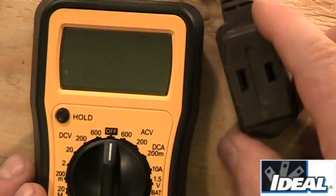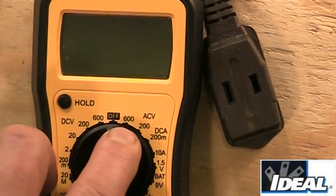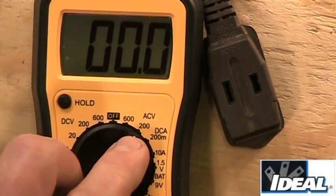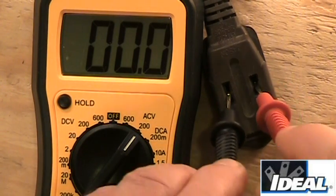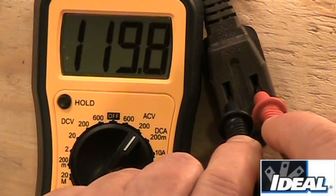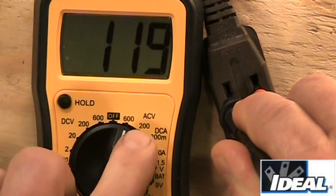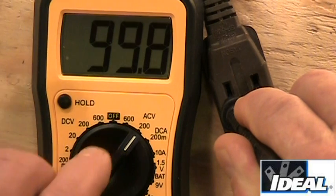Now if I want to measure AC, I can use an electrical outlet. The tester has two AC voltage settings: 200 and 600 volts. In most cases we'll be at 200 volts when working with 120-volt circuits inside homes. Taking the test leads and putting them into the outlet gives a reading pretty close to 120 volts. If I move the tester to the 600-volt setting for the same measurement, the accuracy isn't quite as good — I lose the decimal points.